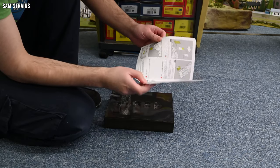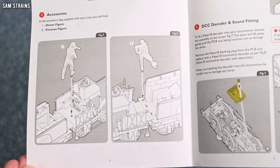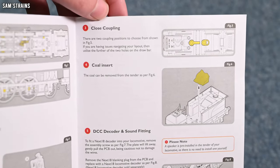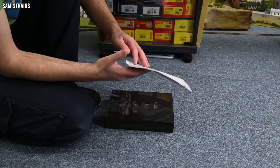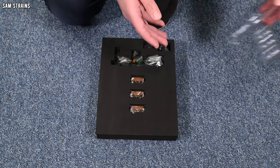Inside you've got the same instructions as found on Lion — a little bit about lubrication, fitting accessories. Hopefully we still have some crew to fit, which would be nice. Fitting DCC — yes, these are DCC ready. And you've got the coal insert as well. Nothing too much on the back. So with that, let's have a look at what we actually get in this pack.